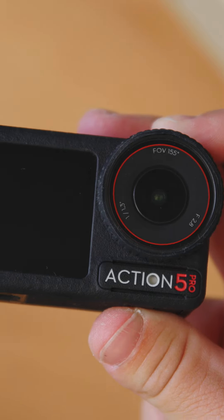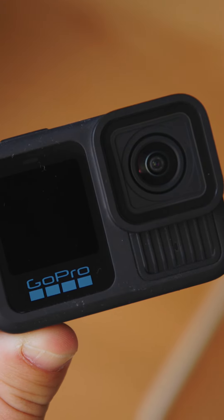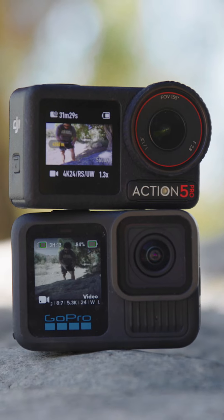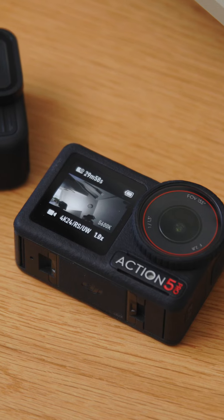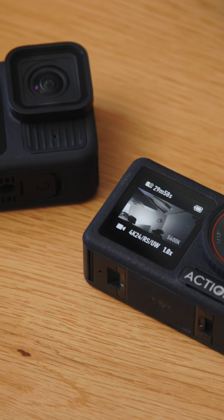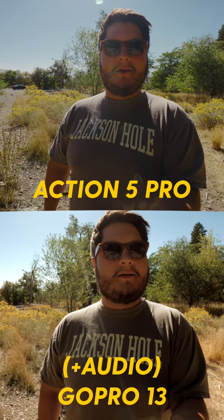This is the brand new DJI Action 5 Pro and this is also the brand new GoPro Hero 13 Black. Both of these are the new kids on the block, and when you're looking at the highest end of action cameras, what DJI has to offer and what GoPro has to offer is kind of the peak. So let's just jump into a comparison.